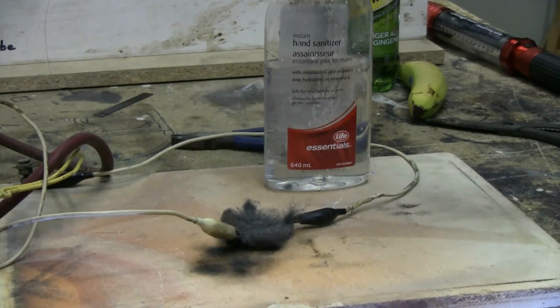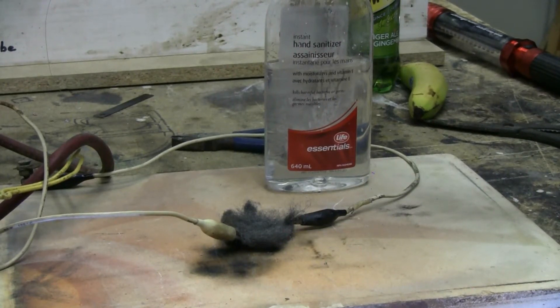This time I'm going to discharge the capacitor bank through a chunk of steel wool attached to the clip leads. However, I'm going to put some very flammable ethyl alcohol based hand sanitizer onto the steel wool clump before I dump the cap bank through it. Let's see what happens.